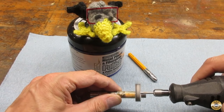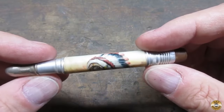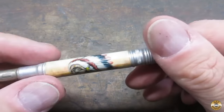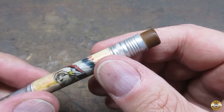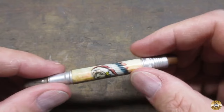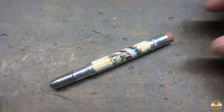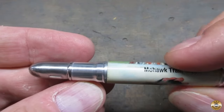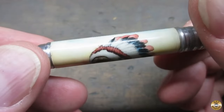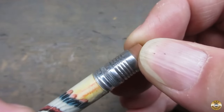Chuck and I went over all the metal with Flitz. Here's what the bullet pencil looked like when I brought it home from the flea market — and here it is now. It's a little shinier. The eraser looks better, but it is still too hard to use.